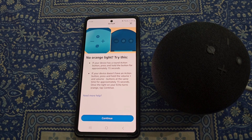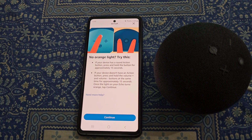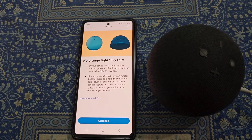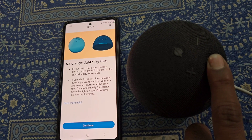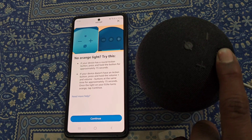Right now you can see there is no orange light, which means the Echo Dot is not in setup mode. Press and hold the action button until you see an orange light.